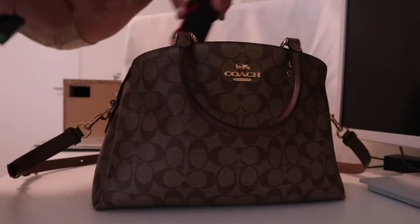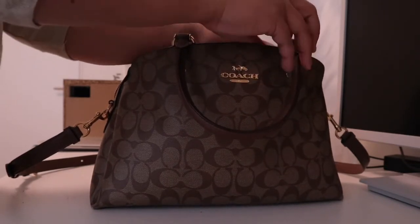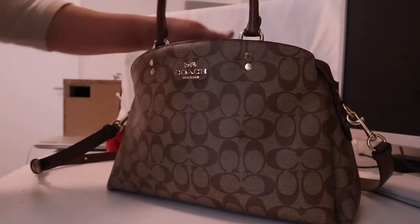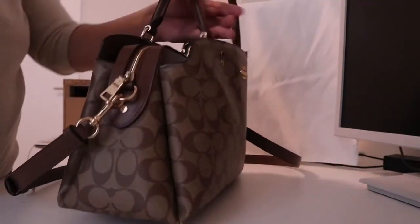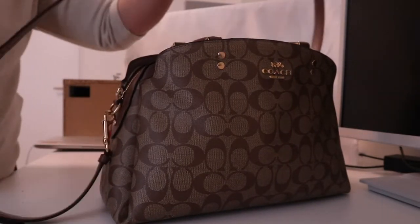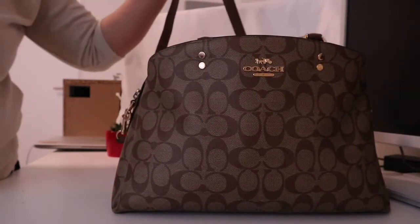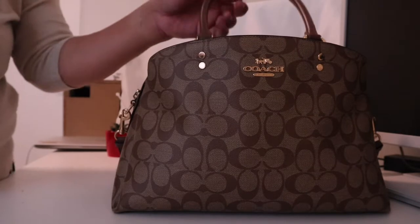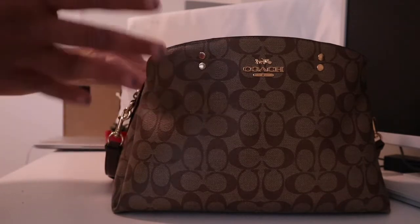You can close it up like that and carry it with your arm, but of course if you're a mom with a toddler you need your hands free. So this strap is really important — you can use it as a crossbody bag. When you have a toddler, especially two-year-olds, they always want to be carried, so it's very important that your hands are free.